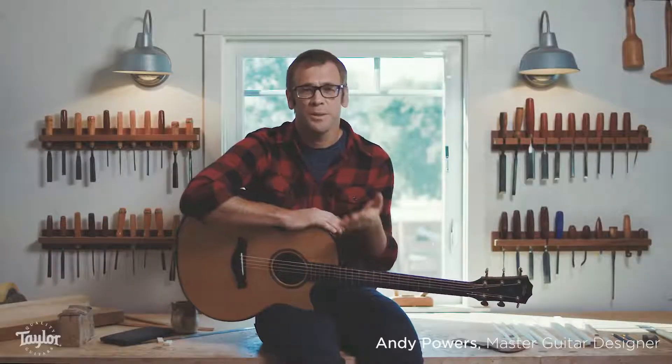Hey there, I'm Andy Powers. Welcome to my house. This is what we call a Builder's Edition guitar.